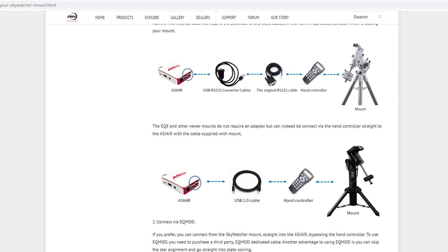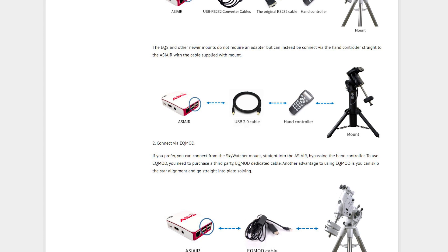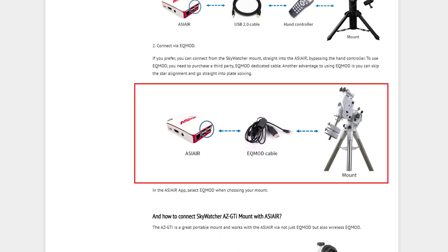This next tip is about controlling things, specifically if you use a hand controller. On the ASI Air website, they recommend plugging the hand controller into the mount normally, then using a USB cable from the controller to the ASI Air itself. Honestly, this method kind of sucks. Plenty of times using it that way, it would slew to the target but then the connection to the hand controller would stop, and it would slowly slew off target completely and not even bother guiding. What you want to do is avoid it altogether and get an EQ mod cable. Using an EQ mod cable goes straight from the mount to the ASI Air, completely bypassing the hand controller, and the ASI Air has full control over everything. The one I use is linked in the description below.